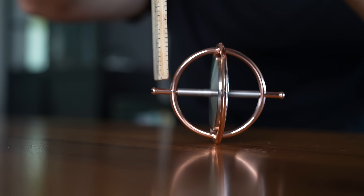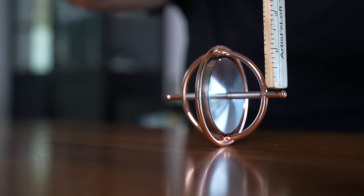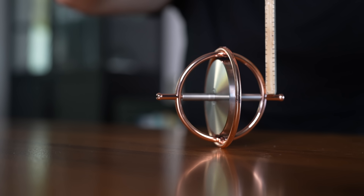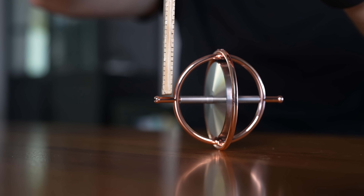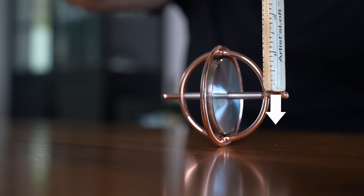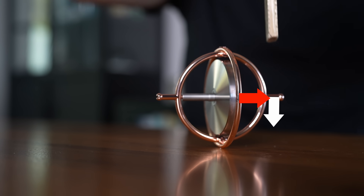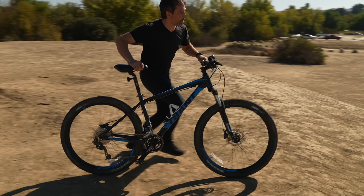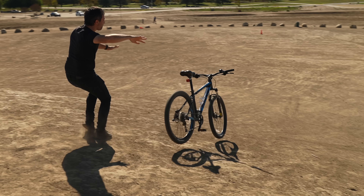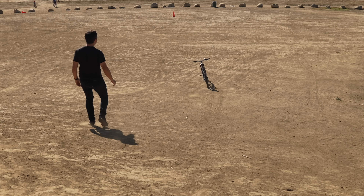If you have a gyroscope and you push down on the left-hand side, the gyro will turn left. If you push down on the right side, it will turn right. This is known as gyroscopic precession — it seems as though the force you apply takes effect 90 degrees from where you applied it. So bikes are stable primarily because of steering; they have built-in mechanisms for steering themselves.